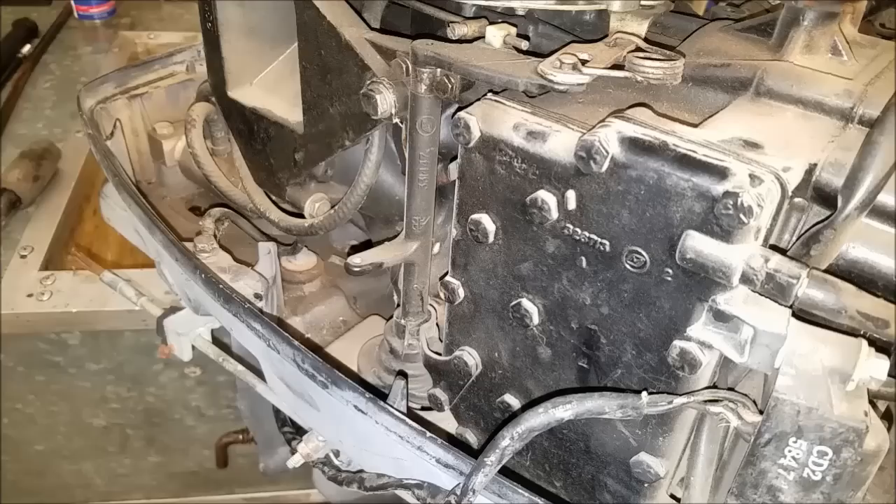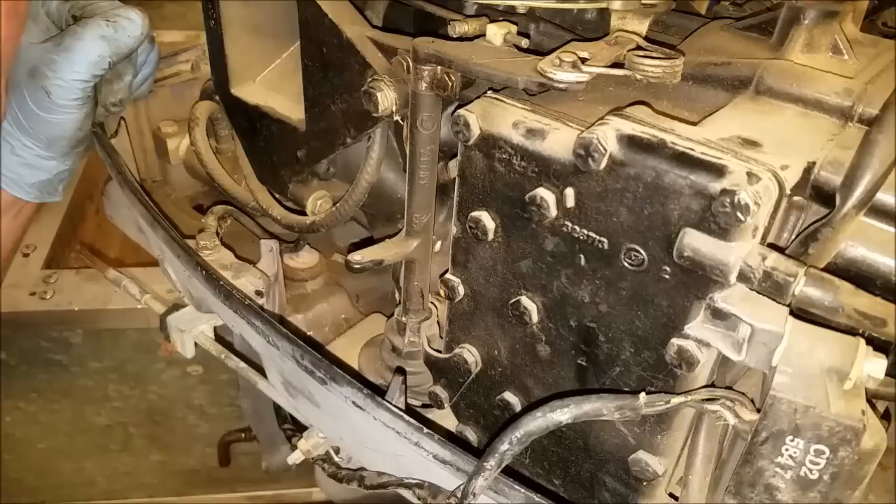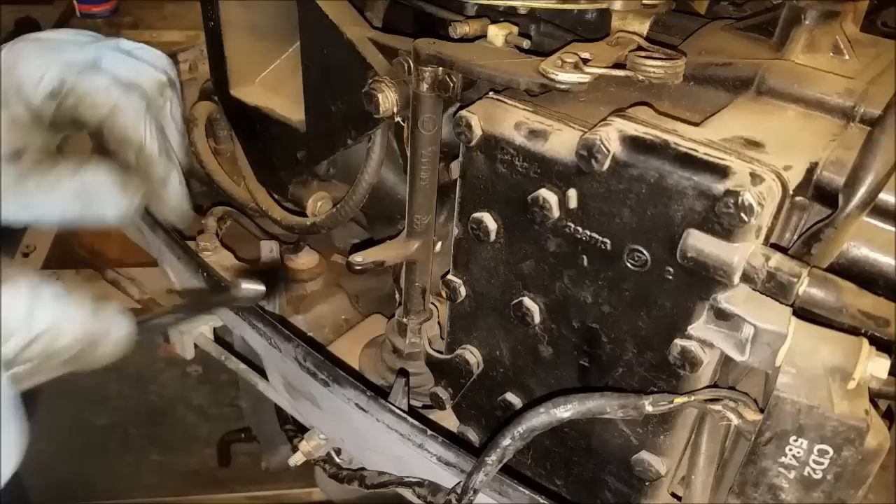So I will stop the video and do the other side. Now naturally I forgot about this — the other side is behind all this stuff, so got to get to it and that's not going to be fun. Pulled the 7/16 screws off of here, which allowed me to get the shift rod kind of moved.